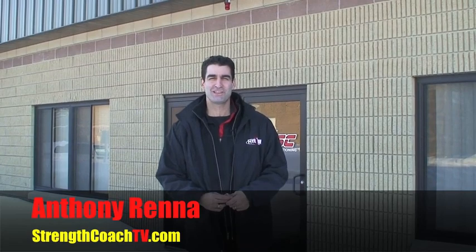Hey, I'm Anthony Renna and this is Strength Coach TV, where we're taking you into some of the most successful facilities to give you a peek into how they were designed and what was some of the thought process into that design. From that, we're going to see some program design. As you can see, we're here at Mike Boyle Strength and Conditioning up in Woburn, Mass. I'm up here this weekend for Mike's Winter Seminar and wanted to come in and do some filming.